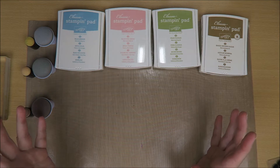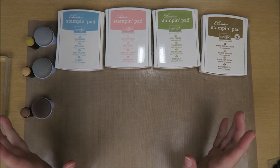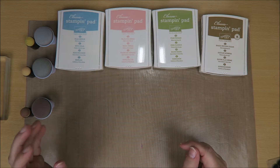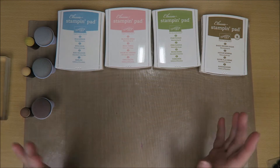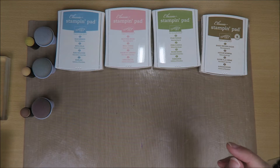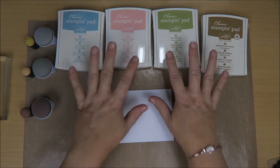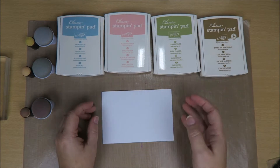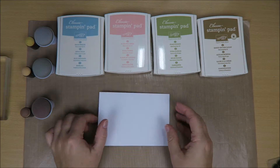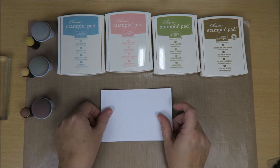Most of it is going to be card making. I'm a rubber stamper. I love stamping cards and so there's going to be a lot of stamping involved. I also love art journaling and all kinds of other stuff, and we'll just see where it leads. Today I thought we'd start with something relatively simple.